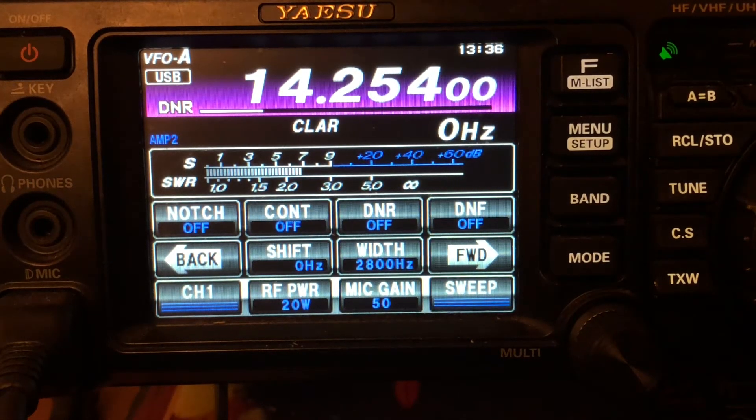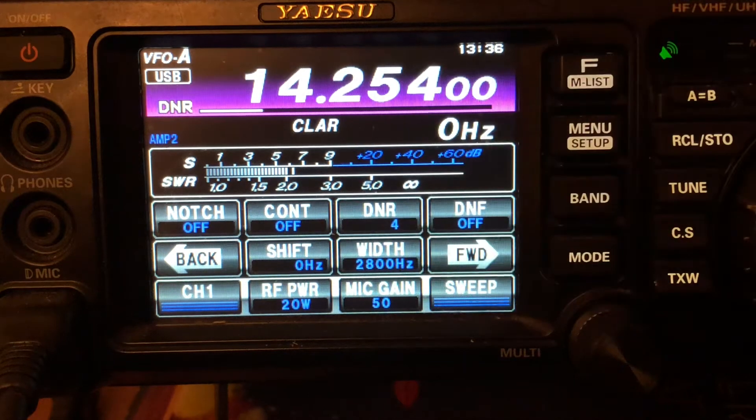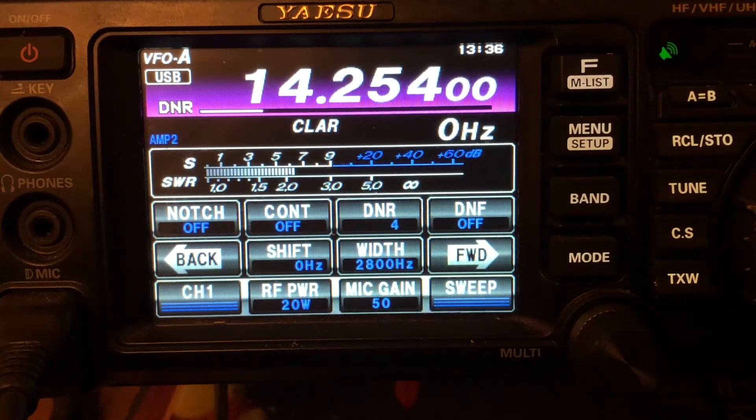So we've got the preamps on, you're hearing all that static — I'll shut up here for a second. Okay, you hear it? Ready for that to go away? Oh yeah! You don't really hear the static anymore — you hear this ocean wave kind of thing going on. Digital noise reduction — it's great.